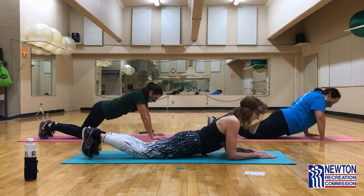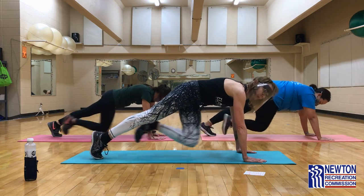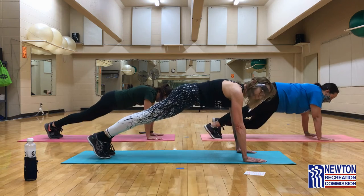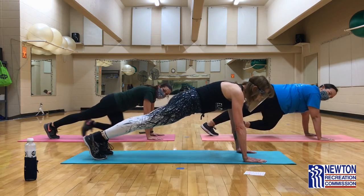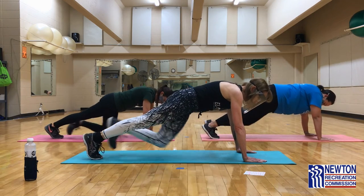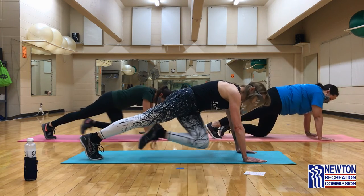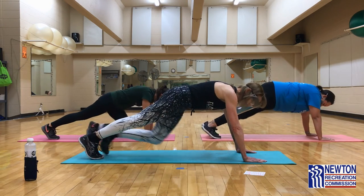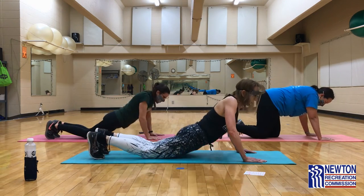Deep breaths in and out. Begin. Make sure that your shoulders are right over your hands, that you're holding a tight bridge, not letting the foot go way up or sagging down. Keep that neck in the same alignment as your spine. Drop to your knees if your bridge is starting to sway — you don't want to have a faulty bridge. And we're done. Come down and relax.